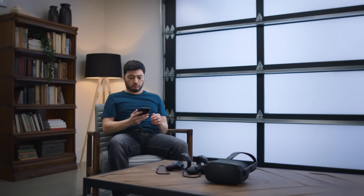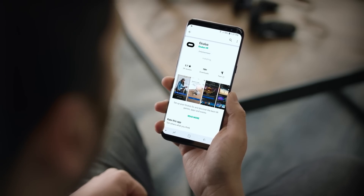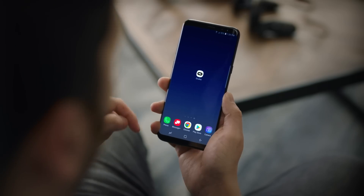Next, download the Oculus smartphone app from either the Google Play or Apple App Store. You won't need your smartphone every time you use the device, but you will need one for the initial setup.